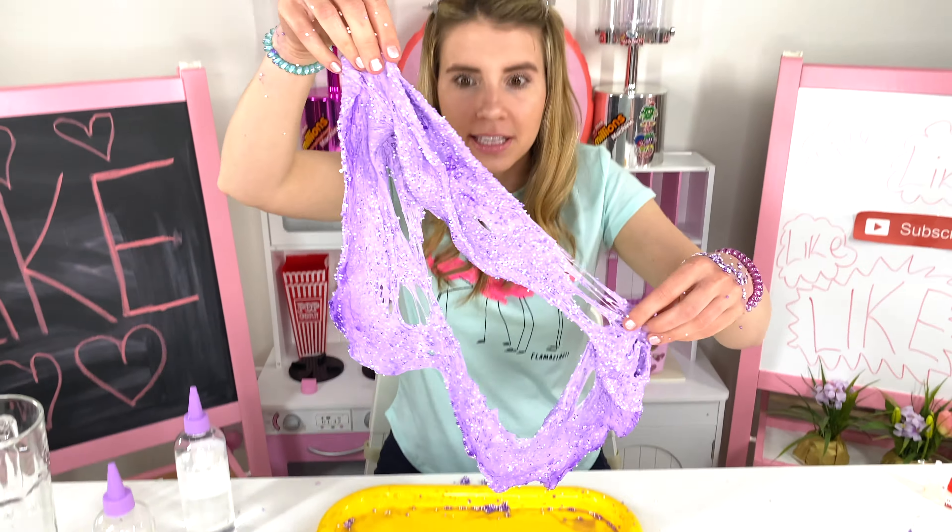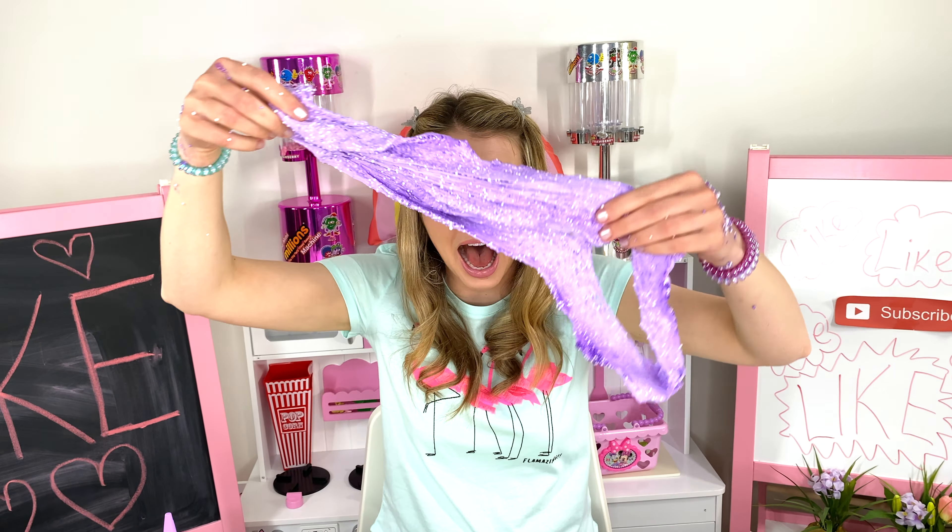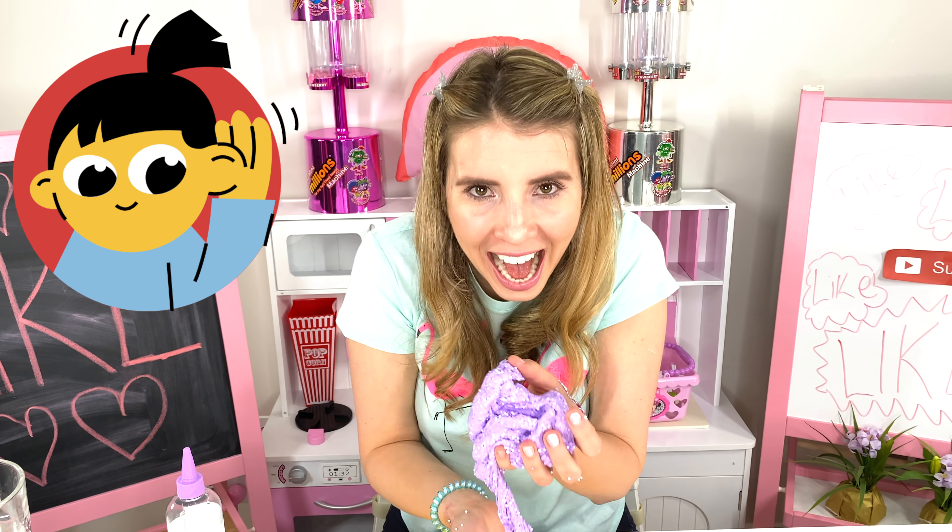I have so much slime — look at it, it's so cool and it's crunchy! Come here, listen to the sound.